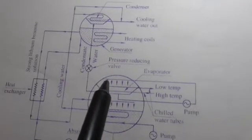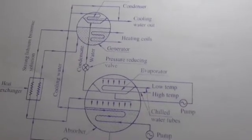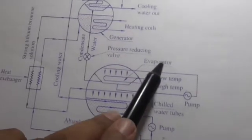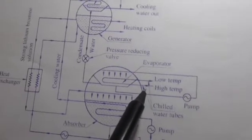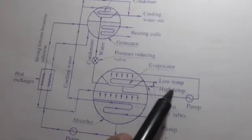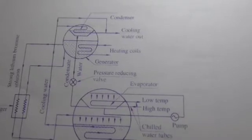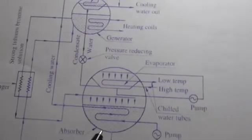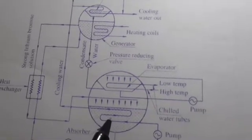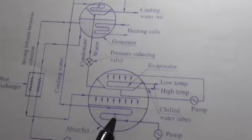Water for air conditioning coils is pumped through the chilled water tubes, and the evaporator gives up heat to the refrigerant water spread over the tubes. Heat exchange takes place in the evaporator, producing a low temperature. Since the evaporator is maintained at very low temperature, the refrigerant water evaporates and the vapors are absorbed by the strong solution in the absorber.